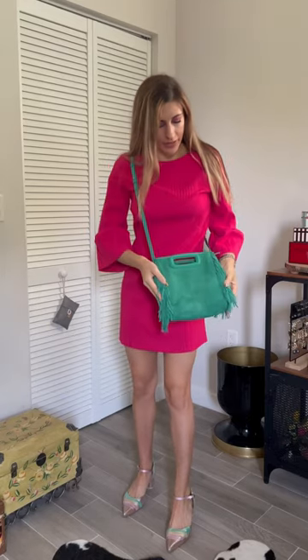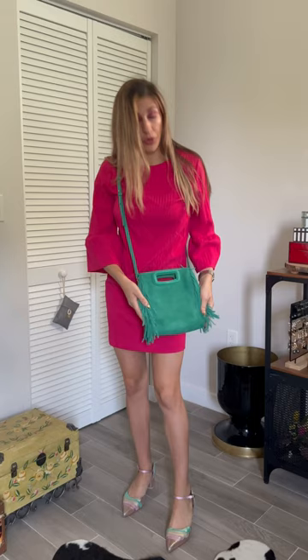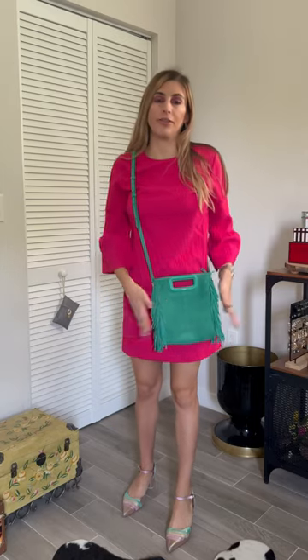This is how you style the Mods bag. I have it here in the Caligurian suede version. There are a couple of different ways you can wear this bag. This is the medium size — you can get it in different colors, textures, and sizes, but this is just how I style it.